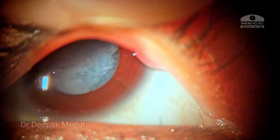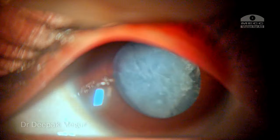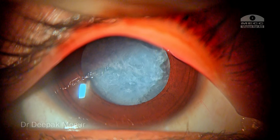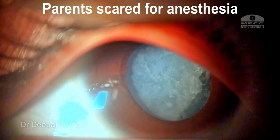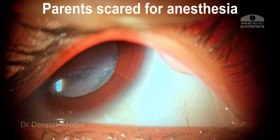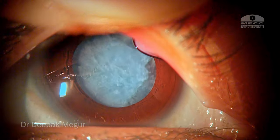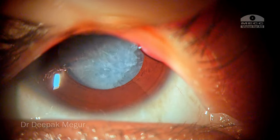It's possible that the cataracts have been there for quite some time now because she has already developed nystagmus. The parents have to be responsible for this because they were so ignorant — they believed that deferring the surgery is always good and were scared to subject the child to anesthesia at such an age. That's the reason why the child presented so late. Nevertheless, we'll try to do our best and hope that she regains some vision.